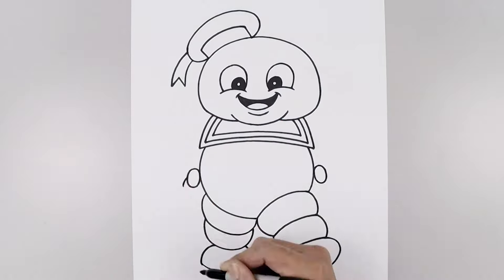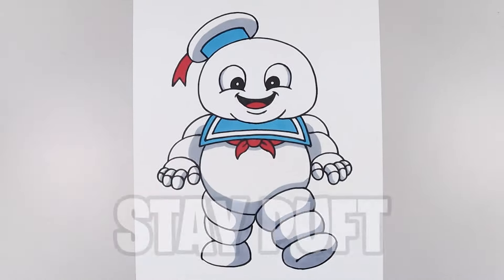What's up everyone and welcome to the club. In today's video, I'm going to show you how to draw and color Stay Puft from the Ghostbusters.